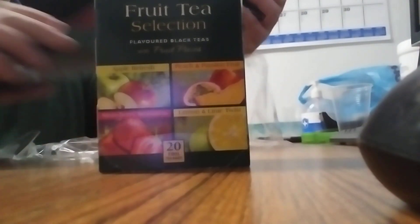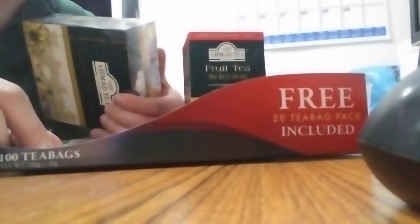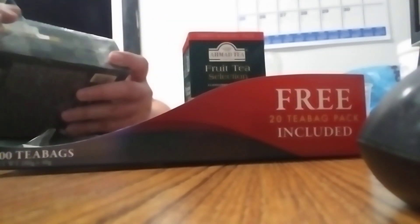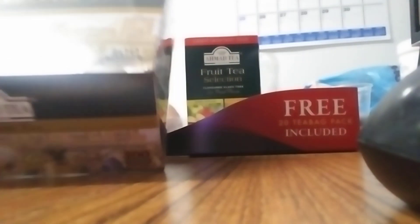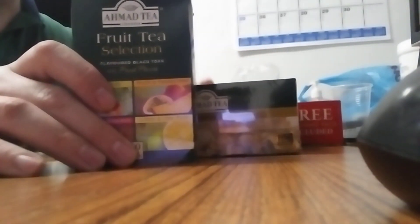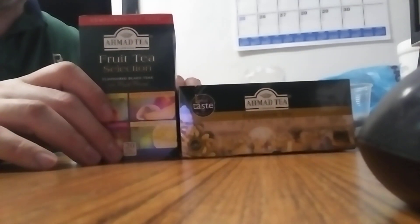Here's the main pack that was in the set. And you actually get 100 of the cardamom tea here. Here's the fruit tea — I will try the fruit tea on the next video. We'll do a tasting of that. Let's try the cardamom tea.